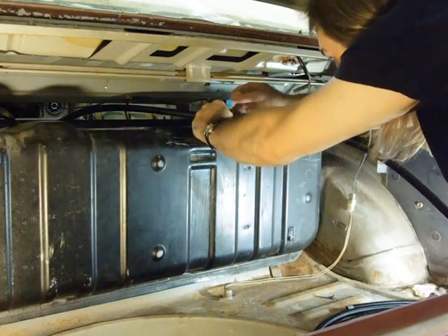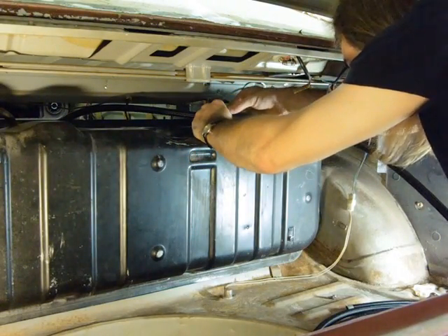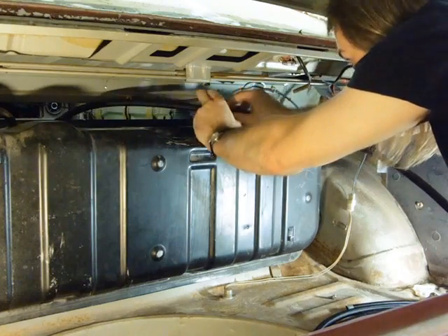Now just the two fuel lines that go to the tank to make.